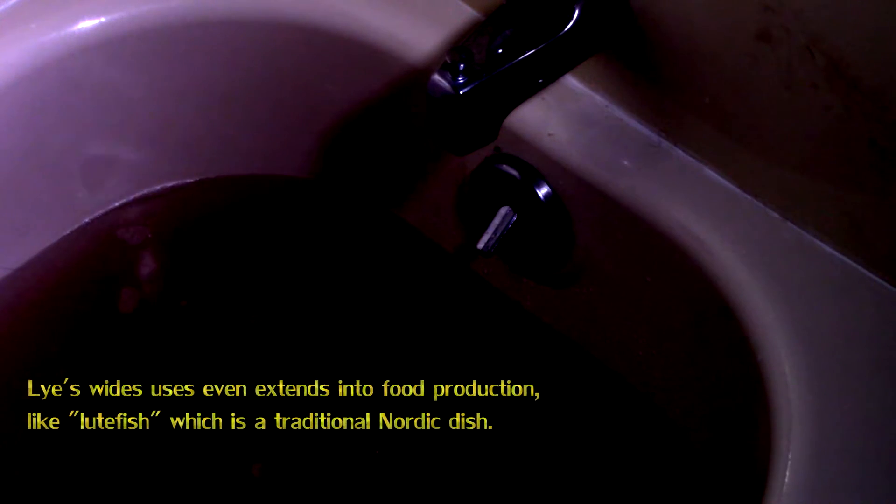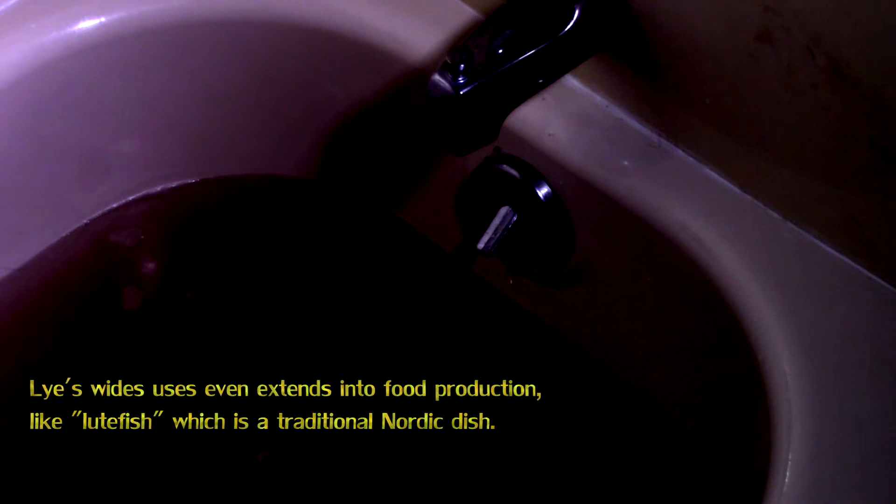Lye's wide uses even extend into food production, like lutefisk, which is a traditional Nordic dish.